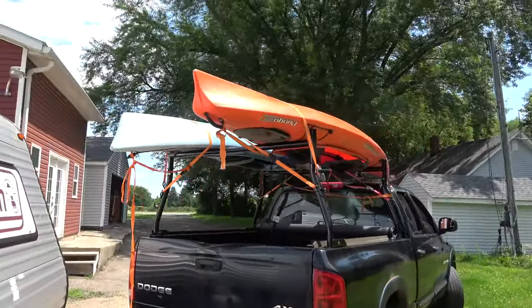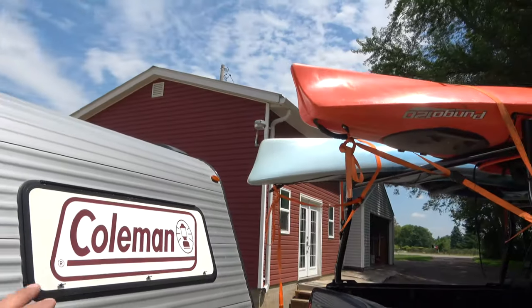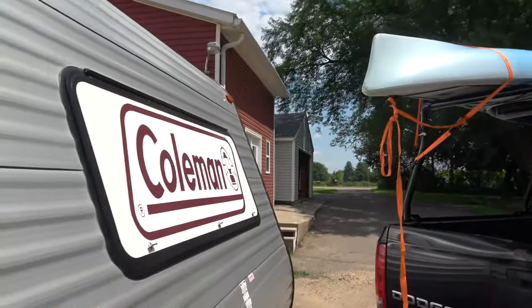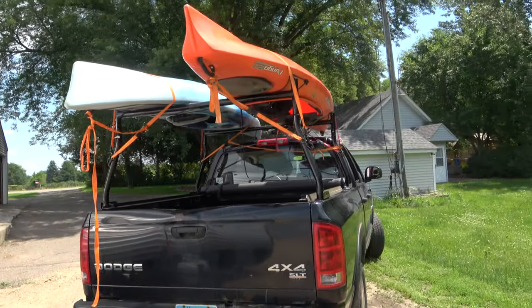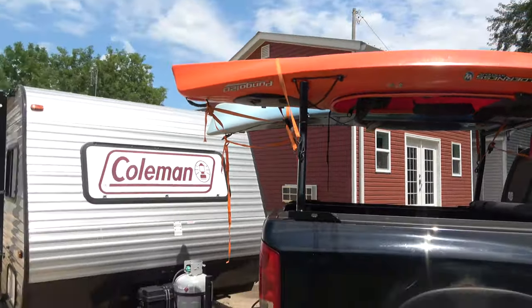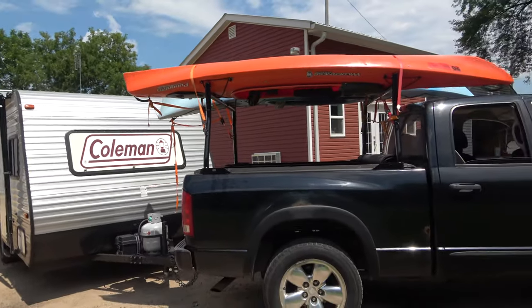Alright, one of my concerns was when making tight turns, is it going to hit the camper, even hanging off a couple feet there. There's plenty of clearance between the front, so it's not going to be an issue — it looks like it's going to work good. Alright, time to take it camping and I'll let you know how it goes.